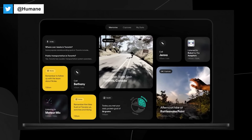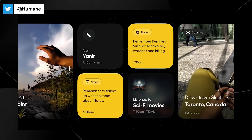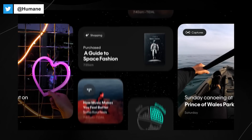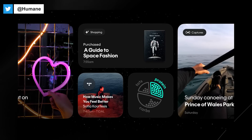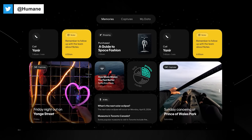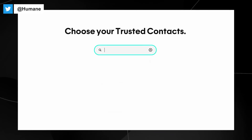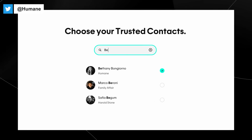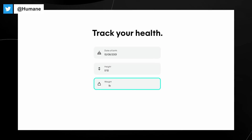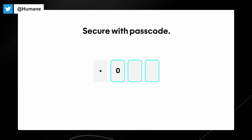To manage and access all your data, including photos, videos, and notes, Humane provides a central hub called Humane Center. This platform is designed to simplify your interaction with the AI pin from setup through daily use. When you purchase the AI pin, you're asked to onboard with Humane via a privacy-protected portal. By sharing information up front, the device knows you and your preferences by the time you take it out of the box.